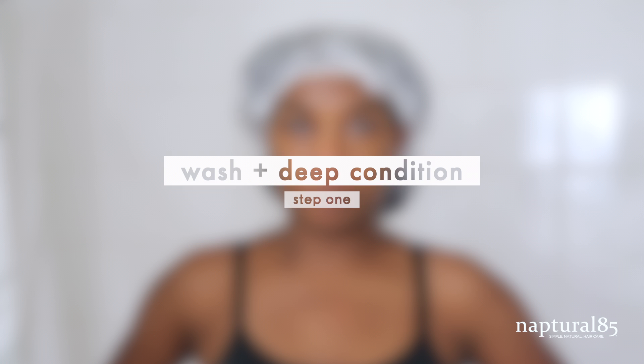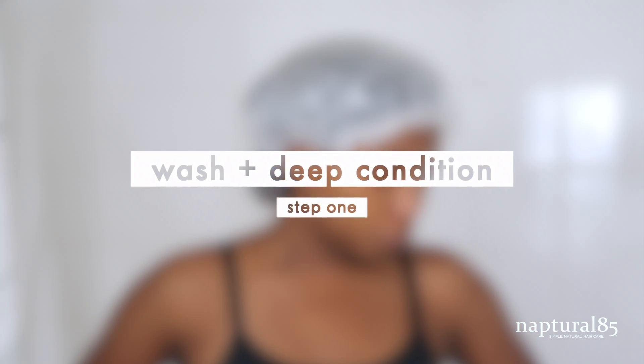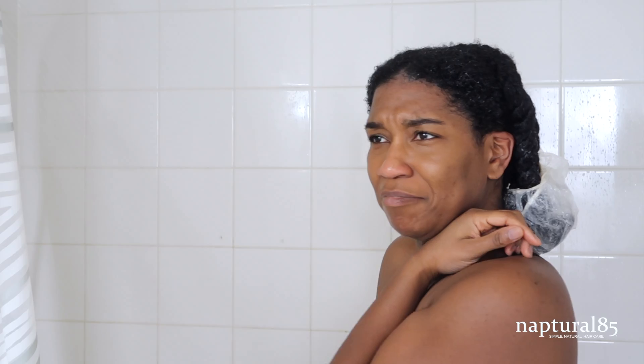I need to stop talking because I'm going to start coughing in a second. I hope you enjoy the video and I'll see you later. Alright guys, so we're going to do this in steps. Step one is to wash and condition your hair. We're going to pick up right after I have deep conditioned. I'm rinsing the deep conditioner out of my hair and I'm going to start styling my wash and go one section at a time — it's just easier for me that way.